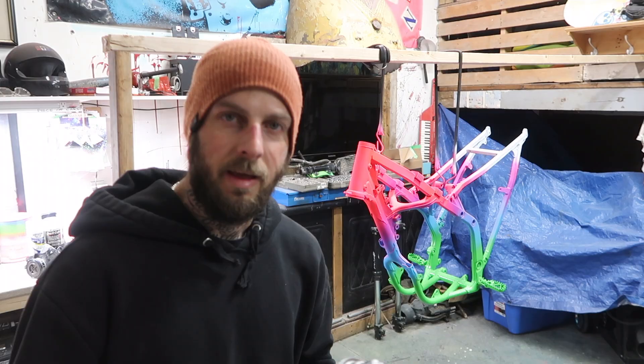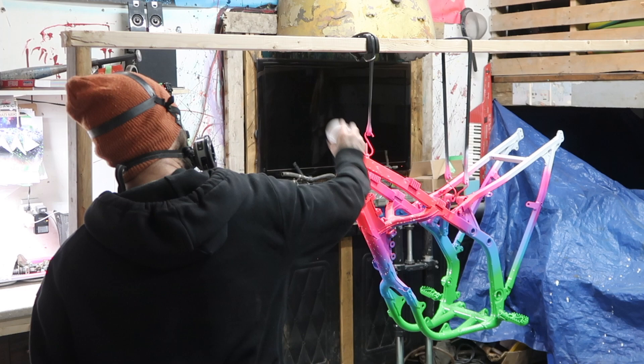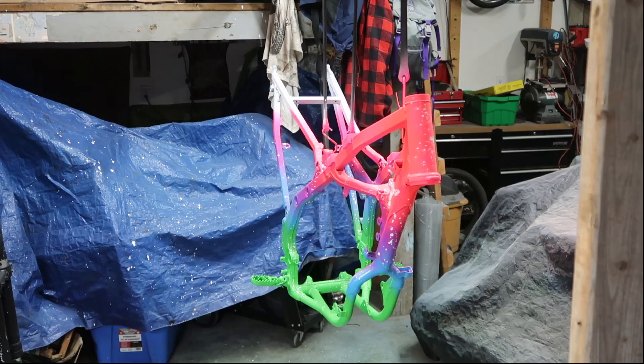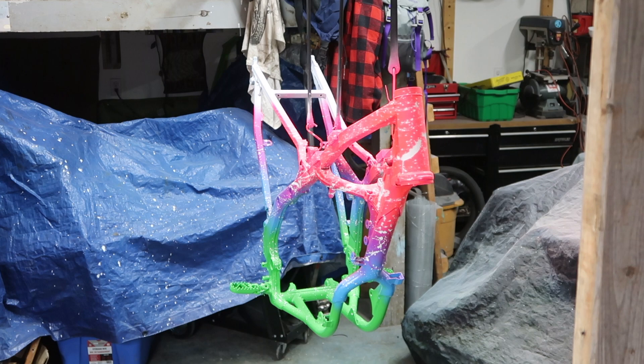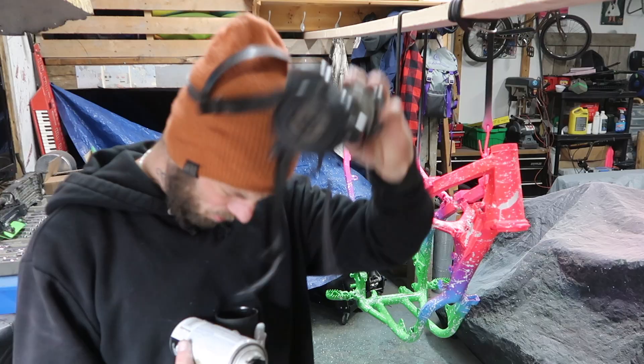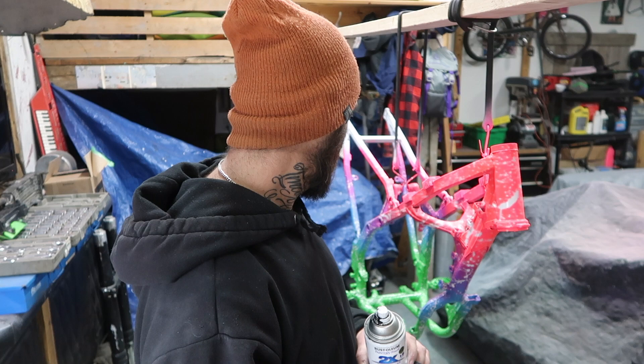It is time to lay down some splatter — we're going to get some white and some black and start chucking some paint at it. The white looks freaking awesome. We're going to do the same technique with the black: spray it in the cap and start whipping it at the bike. I'm not going to do too much black, I just want to give it a bit of detail, so let's go ahead and start filling up the cap and start hucking it.